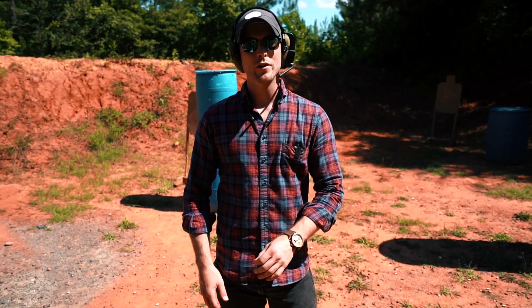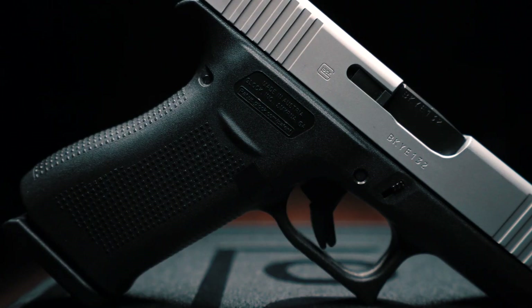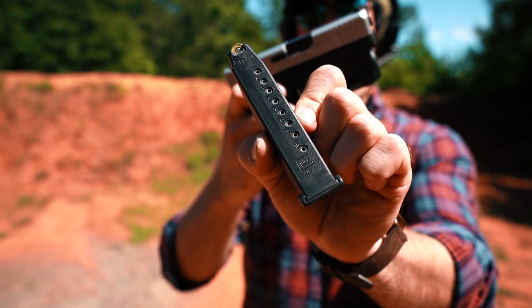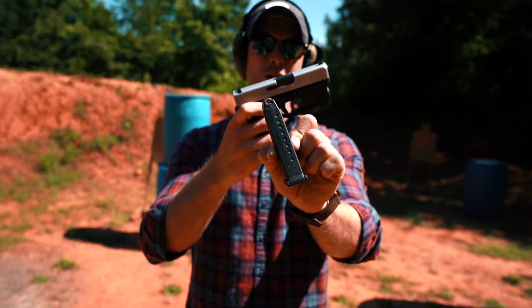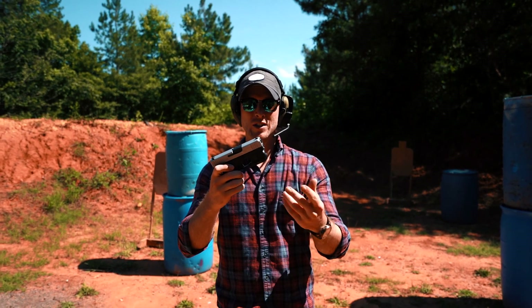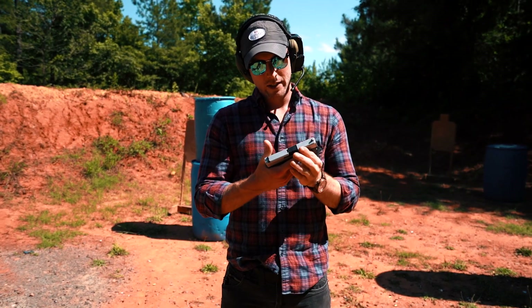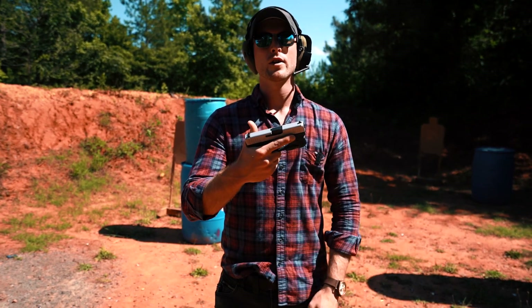Hey guys, RMA Arms here. Today we are going to be shooting the Glock 43X. What's interesting is that the gun is a single stack 9mm handgun that holds 10 rounds in the magazine. If you look at the competition — Sig, Springfield — every one of them are running 11, 12, 13 plus 1 magazines. For this to have 10 plus 1 is kind of stupid, so we're going to toss that and try Shield Arms 15 round magazines. We're going to put this thing through its paces, see how it feels, shoots, and runs with these 15 round magazines and give you our thoughts on it.